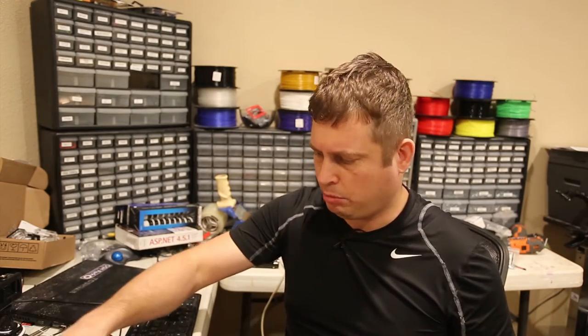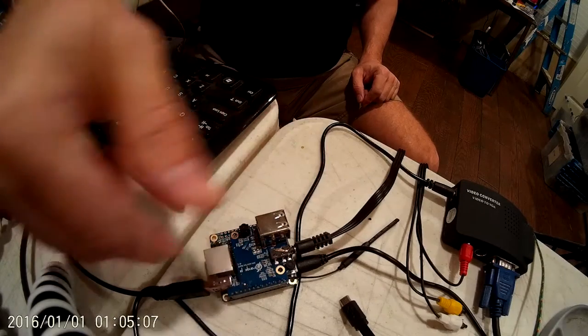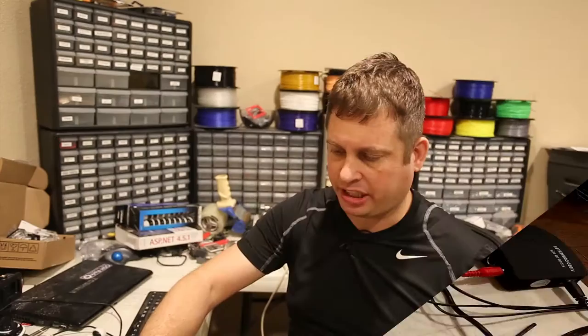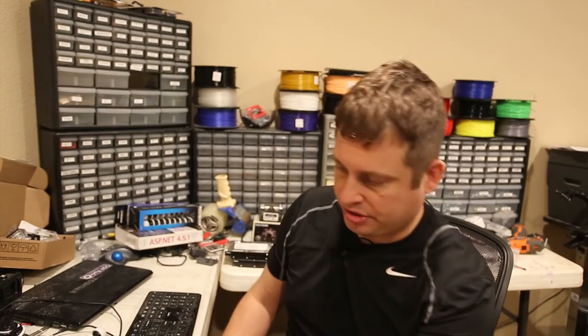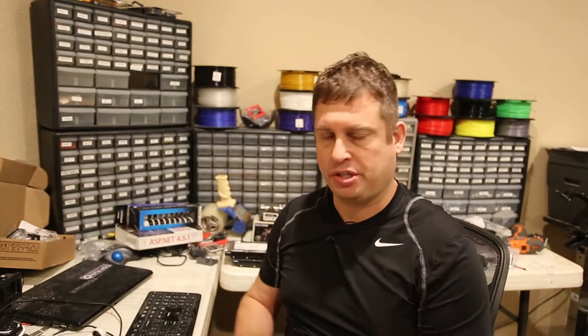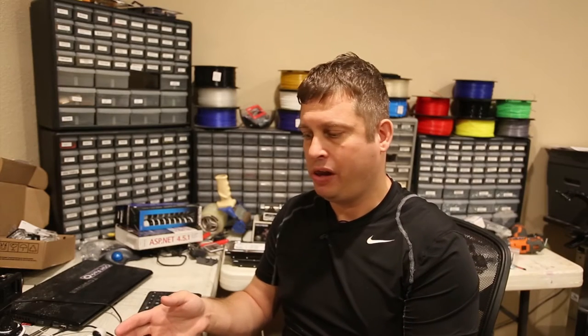So this multi-port board, this little daughter board is, I think, five bucks. And then you need a couple dollar cable. And that's great because it saves you from messing with jumpers and it gives you two more USB ports.